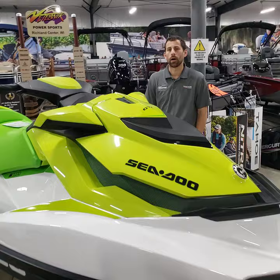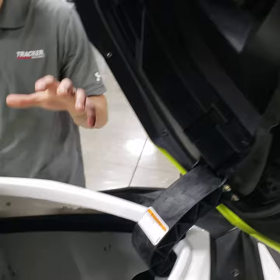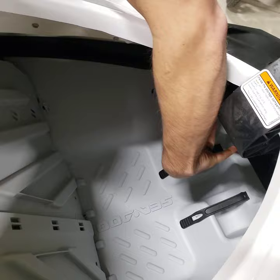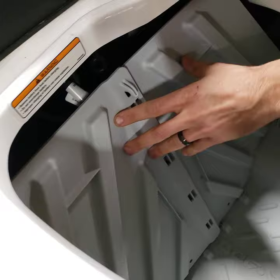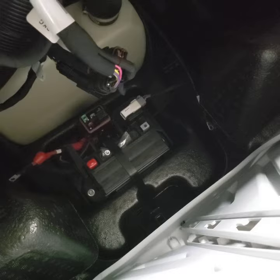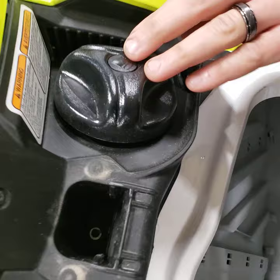We're starting at the front. To open this front latch on the GTI model and the Wake 155 model, you open it from that spot there. This is semi-dry storage. Inside you'll notice a fire extinguisher holder and a safety kit holder that Sea-Doo offers. Behind that spot is your battery location and your fuse block, which is easy to access for winterization to get that unhooked and pull it out.